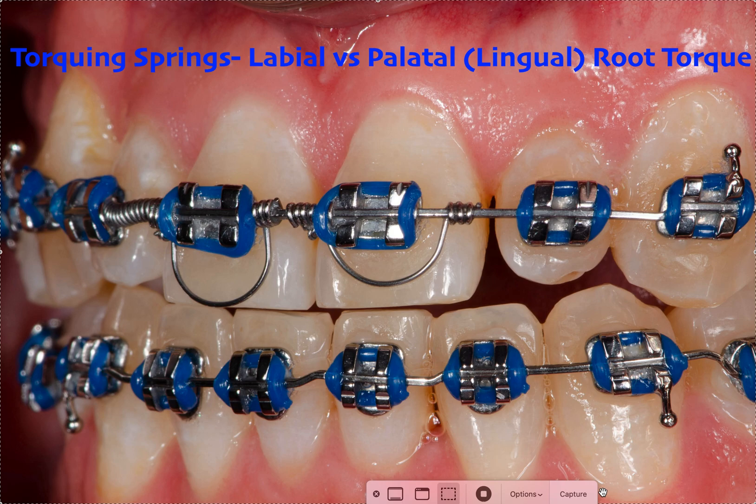Hey, it's Dr. Amanda with Straight Smile Solutions, straightsmilesolutions.com, and today we're going to talk about torquing springs. It's not really something I use — I've used it maybe a handful of times in the last 20 years. Because I've never found that I need them. If you treatment plan properly, put your brackets on properly, work up the wire sequence properly without skipping steps, you don't need them. And of course you can't buy cheap brackets.